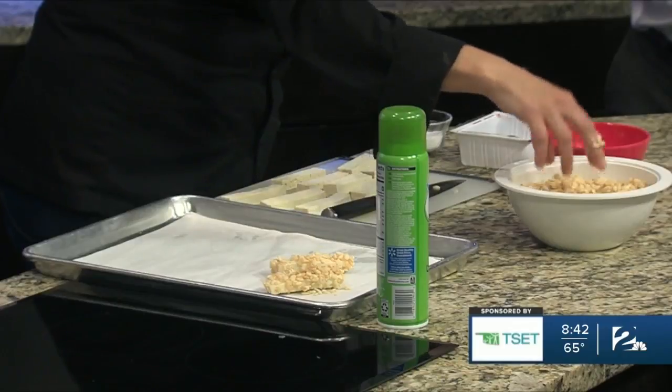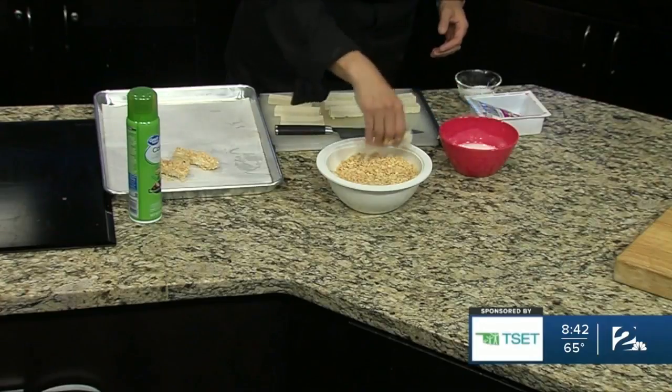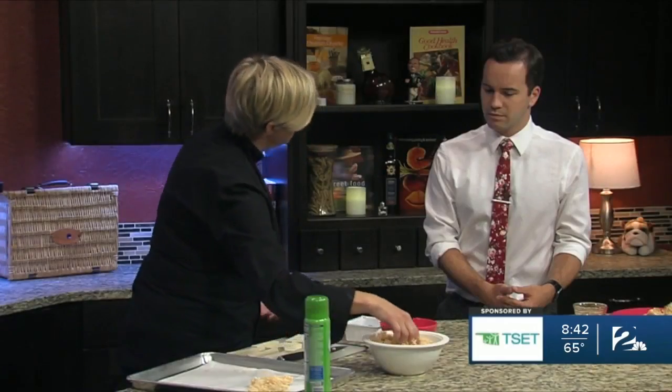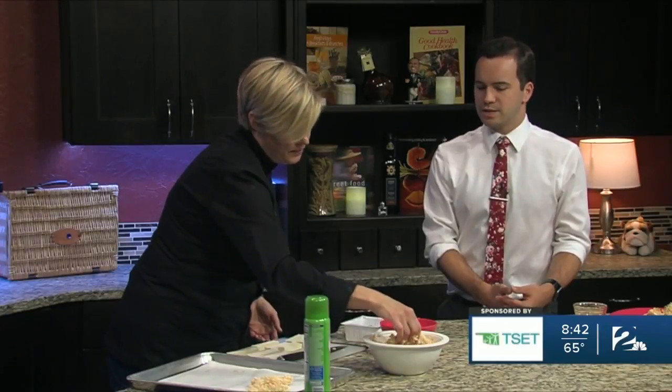So would this be like a snack alternative or a meal? Definitely a snack would be great — this would be a nice plant-based snack if you wanted to go that route. But also just for dinner, any kind of meal, lunch or dinner that you would normally have a chicken nugget, this would be an alternative to that. So a healthier plant-based alternative for a chicken nugget.